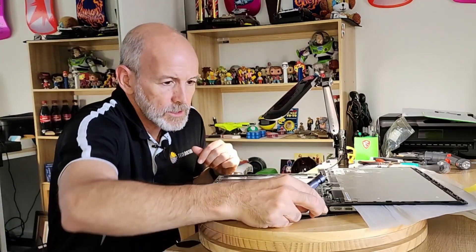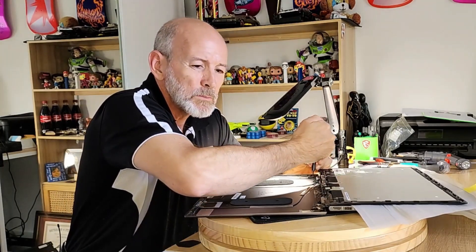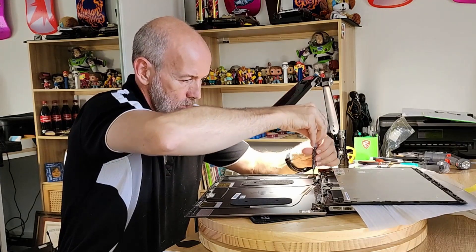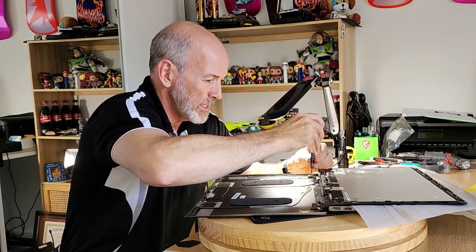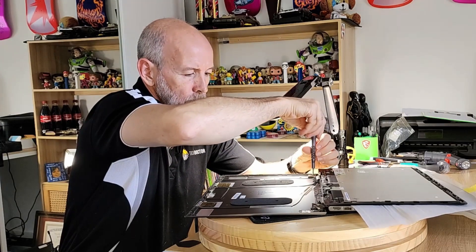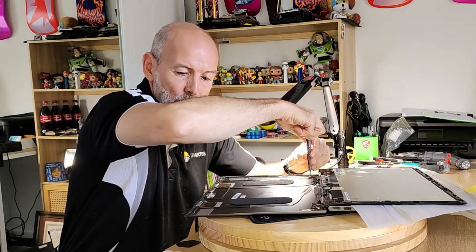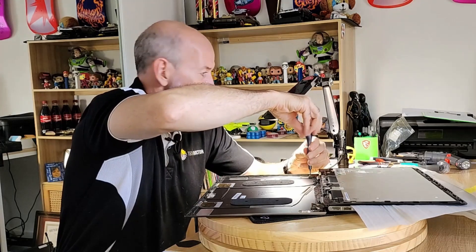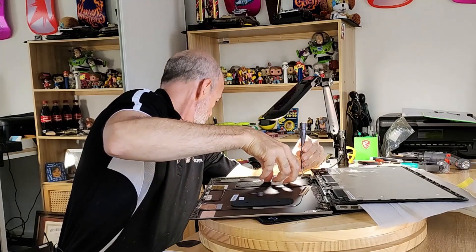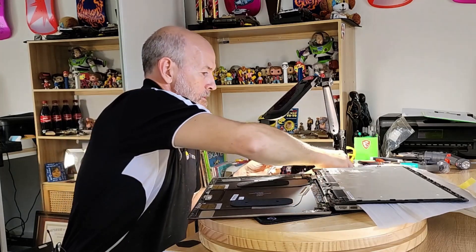So these hinges — if we undo these screws, I think we might actually be missing one, which is a bit annoying. I'll see what my spare parts have got. It's one of the fiddlier jobs having to replace the back panel because you've got the camera, you've got the wiring... it's really annoying. And they've got these pads which this replacement doesn't have, so I wonder if I'd have any luck getting them off.